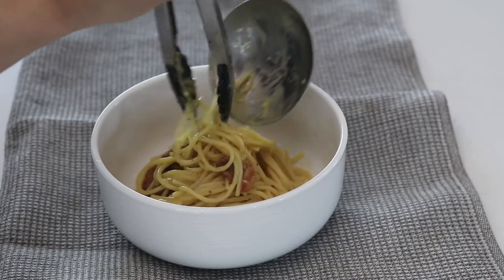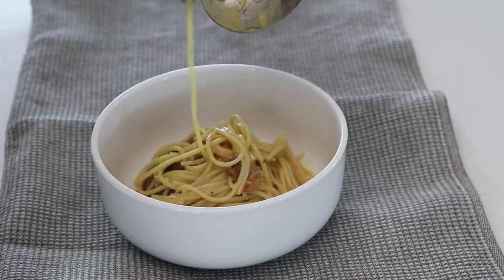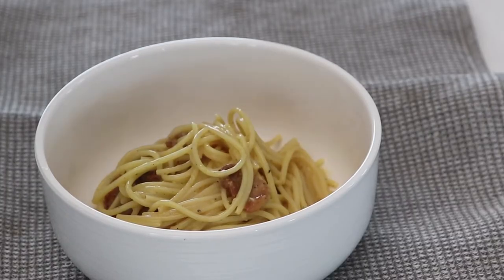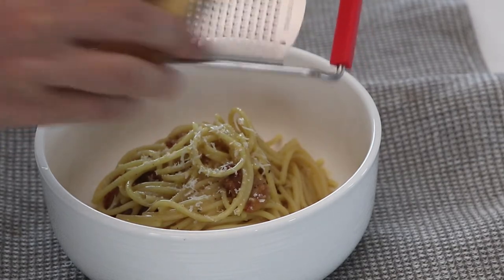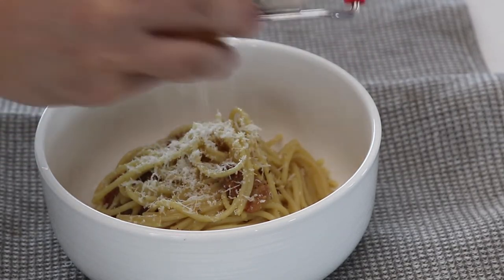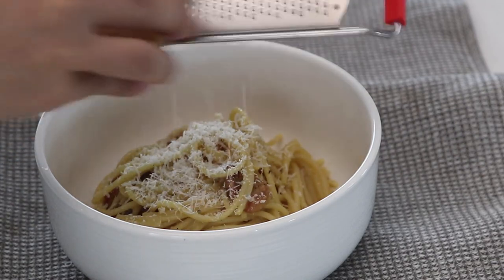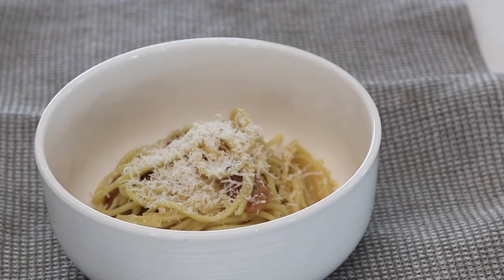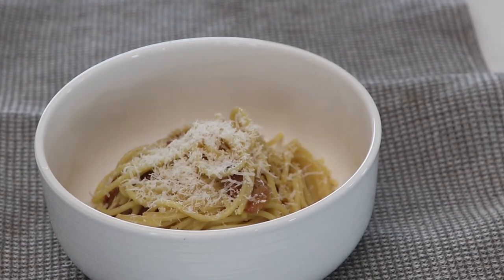Plate it, and then you're gonna top it off with some lovely Parmesan cheese. It is by far one of the simplest, most hearty pasta dishes — I love it so much. If you like this video please like and subscribe for future videos. Me and my wife love to cook and we're gonna have more recipes for you guys.